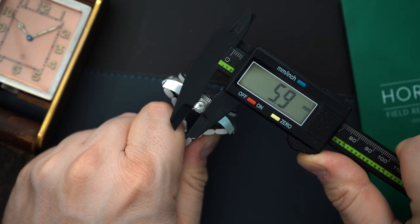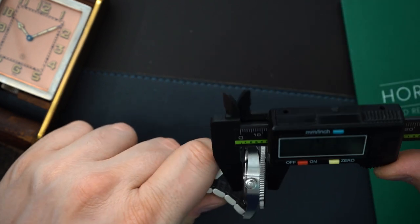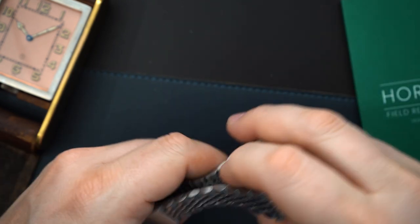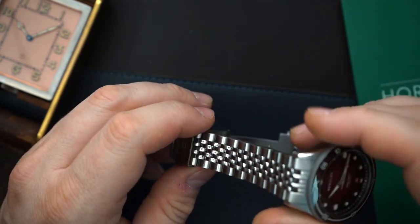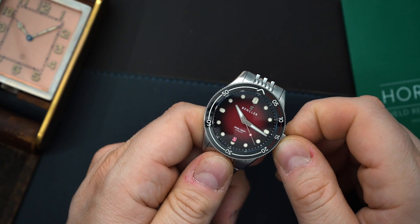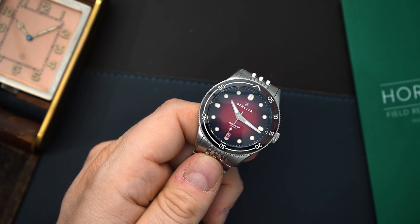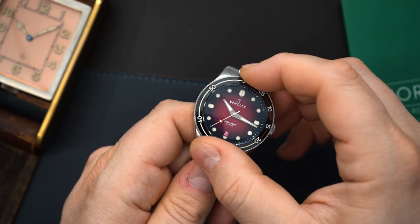The lug-to-lug is 46.7mm, and even at the bracelet it's about 47mm — very true to spec. The crown is 5.9mm; I do wish it were a little bigger even on a 39mm watch. You get a sapphire crystal, 300 meters of water resistance, and it's 11.9mm thick, which is actually very good. There's a slight taper on the bracelet, which looks good, though I could always go for a bit more taper. Right now they're offering the 9015 version, so you will have a date.